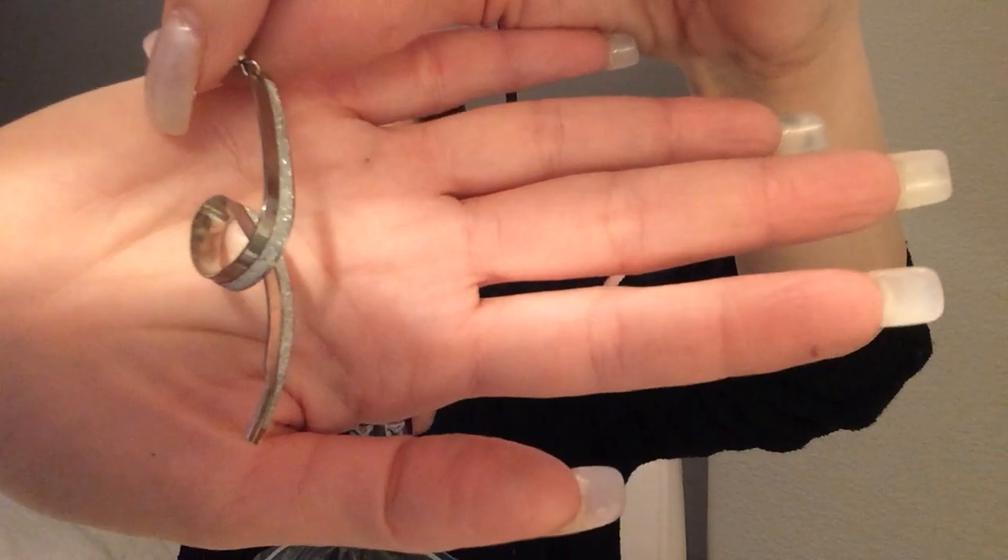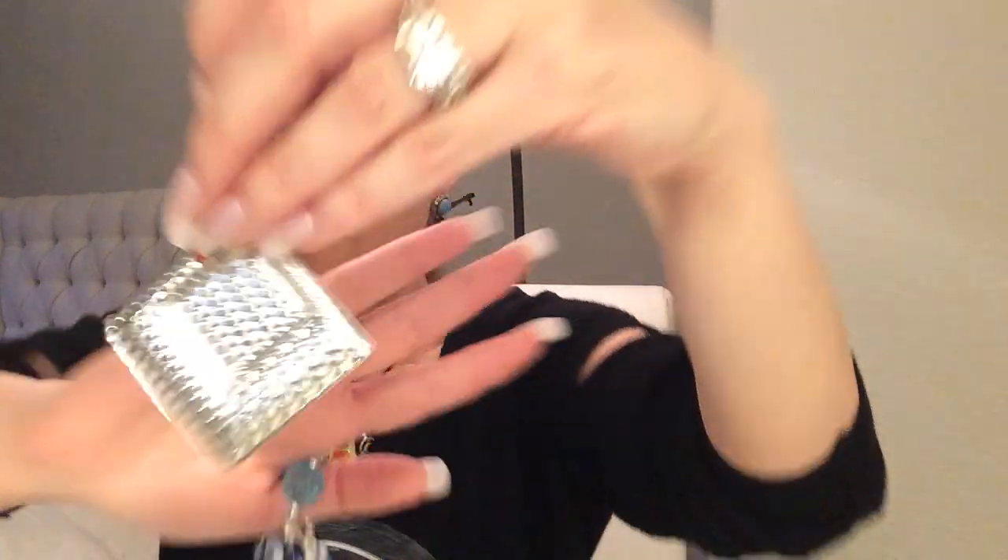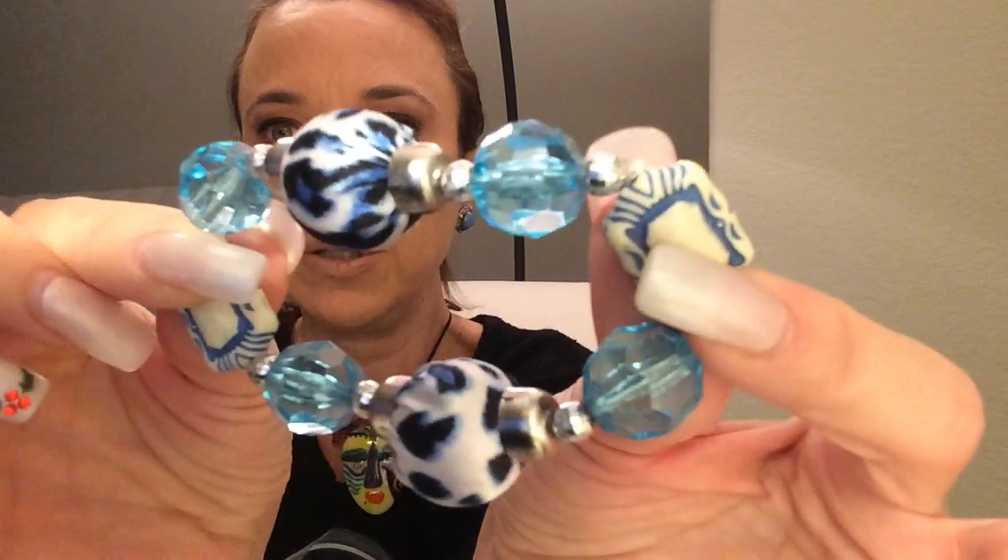I keep all of my vintage stuff on Etsy. I think it's a good system I have, because I know where everything is. Once in a while I'll put something vintage on my Posh, but not a lot. Because I feel like if you're looking for vintage pieces, you're much more likely to go onto Etsy. But if I see something that is vintage but could be perceived as contemporary, sometimes I put it on. Here's a stretch in blues and turquoise, and those are plastic beads.